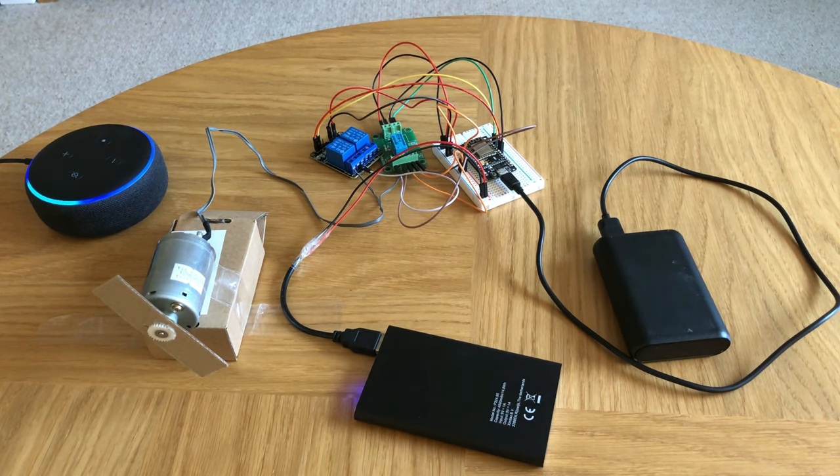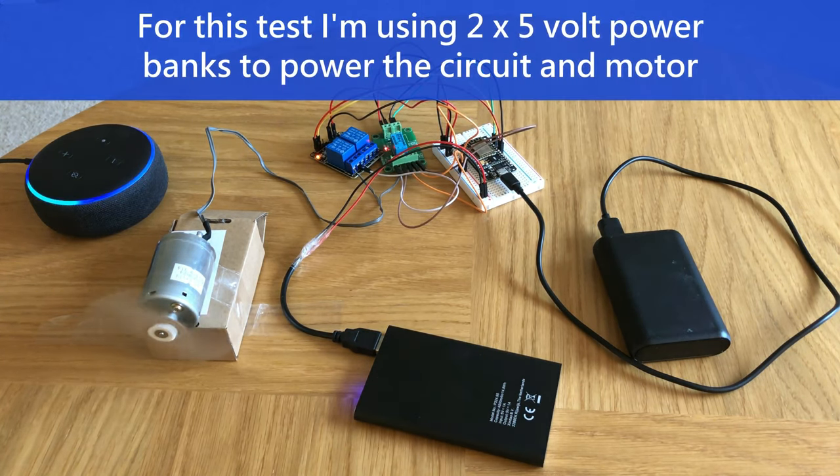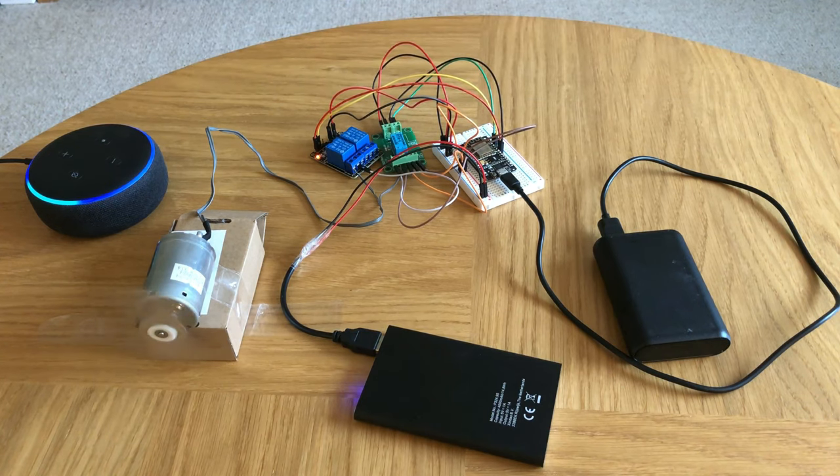Hey Alexa, rotate left on. OK. Hey Alexa, rotate right on. OK. Hey Alexa, rotate off. OK.